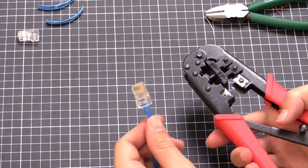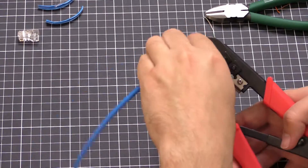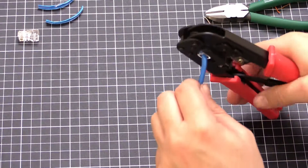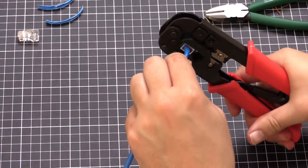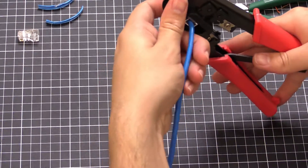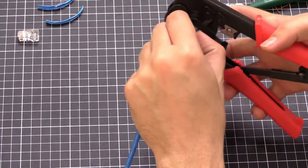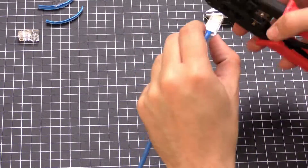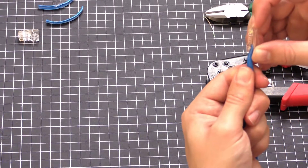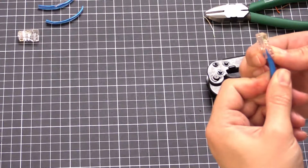Grab the crimper, insert the connector, make sure it's all the way through, and then press down. Slide it back out. The teeth have bitten into the end of the connector and they've made it all the way to the end.